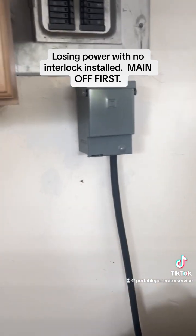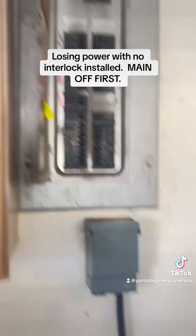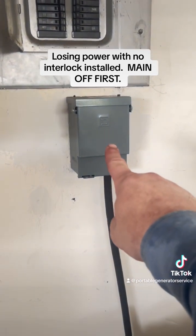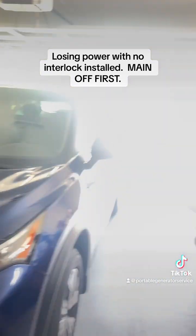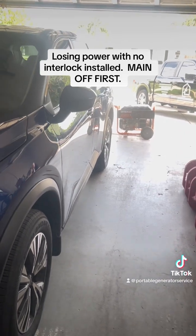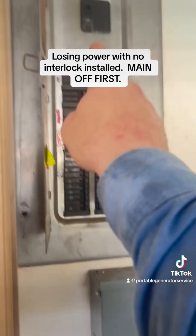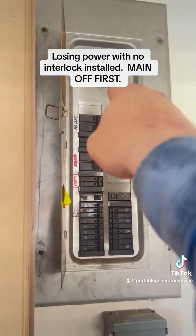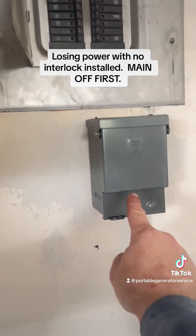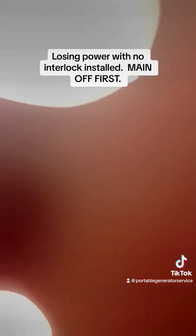When FPL power comes back and you don't need to use the generator anymore, what you're going to do is go ahead, shut everything off, then shut this off, then unplug from the generator, then shut the generator off. Make sure you double check that this is in the off position. Then you can go ahead and put this back in. Then you can put your main breaker back on, then turn everything on. You do not turn this on, though — absolutely not. That's that, or I'm going to be fried.